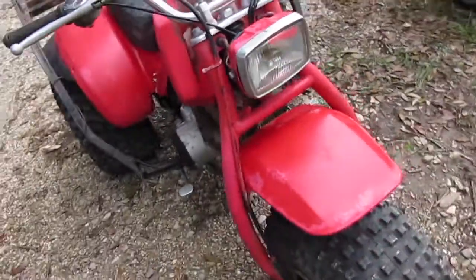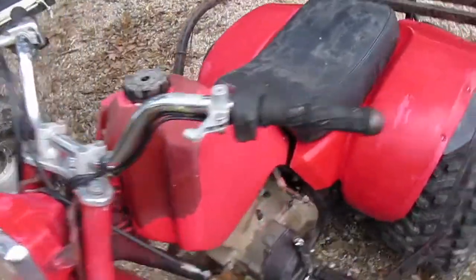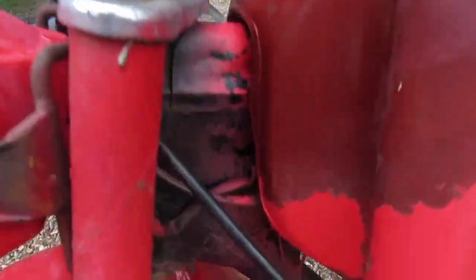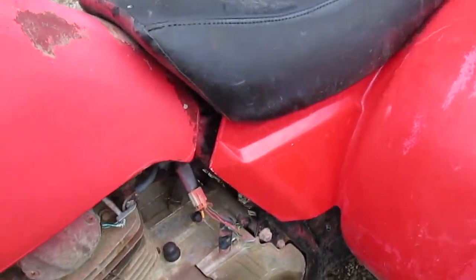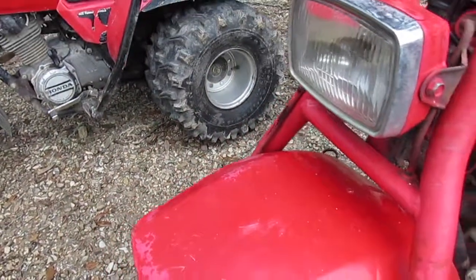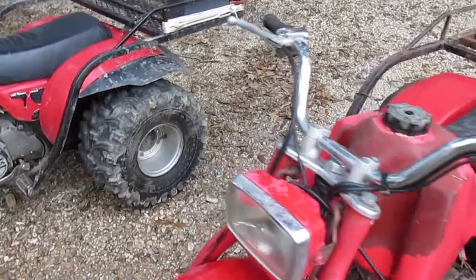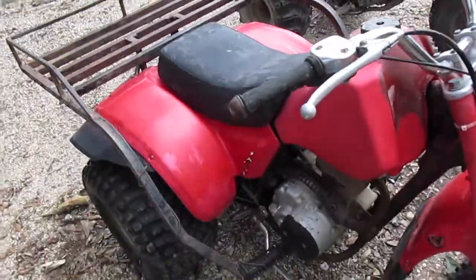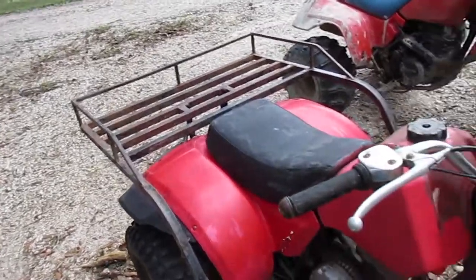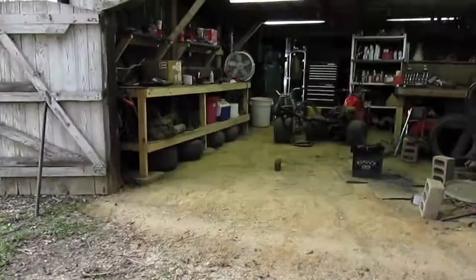Somebody painted all the plastics, the fork, and the gas tank, and there's a little overspray on the frame, a bit on the engine, and on the wires. Not too big of a deal — I'm gonna end up restoring it one day and repainting the frame, but not right now. I'm just focused on getting it running and riding for now, but eventually I am going to take it all the way down and restore it like I'm doing with the 250sx and the 200s.